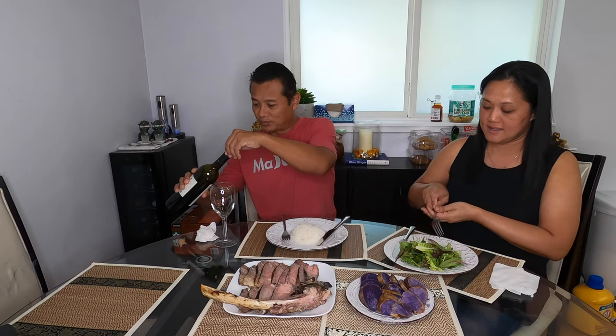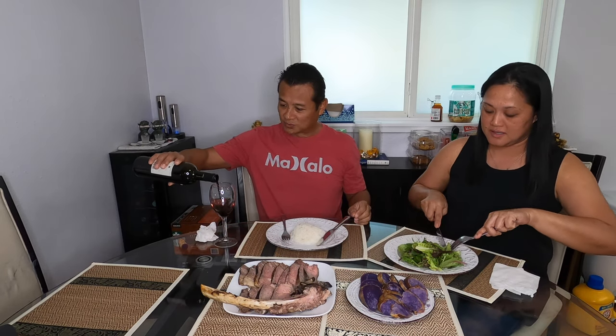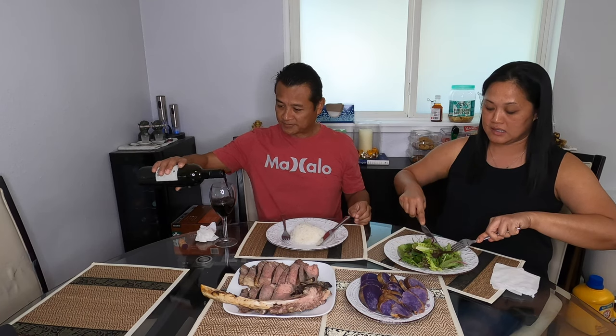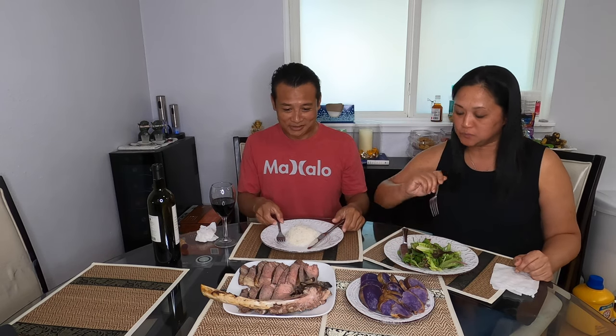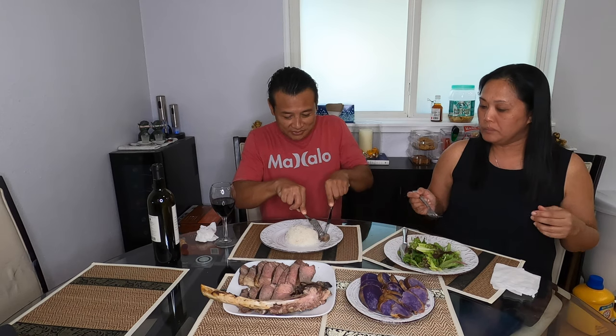I'm gonna pour some wine. Let's try it. It's pretty good — it has that color pig mushiness, like the mushiness, and then the banana leaves smell on there. There's no sauce — I should have made a wine reduction sauce with those mushrooms.